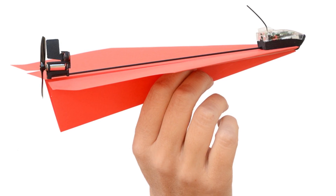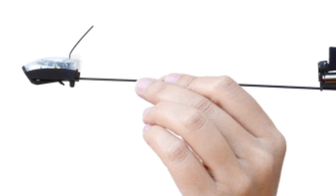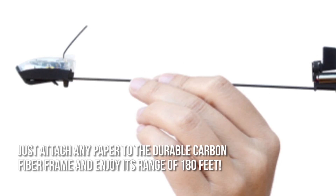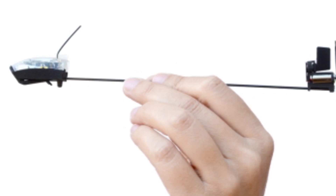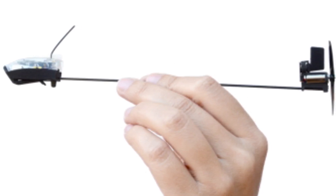Now let's have a look at some of the main positive and negative aspects. Finally, a paper airplane that will take flight. Just attach any paper to the durable carbon fiber frame and enjoy its range of 180 feet. However, it only lasts up to 10 minutes per charge, so frequent charging is needed if you want it to stay in the air longer.